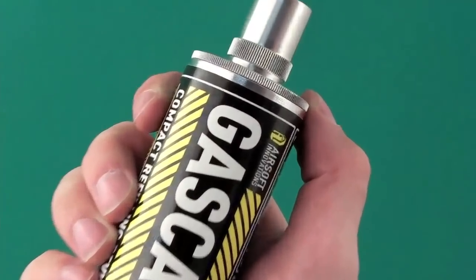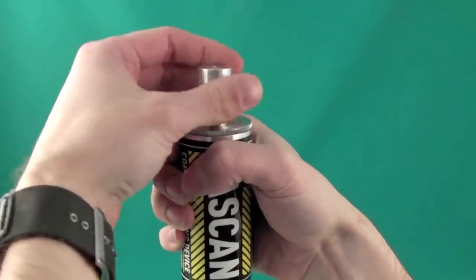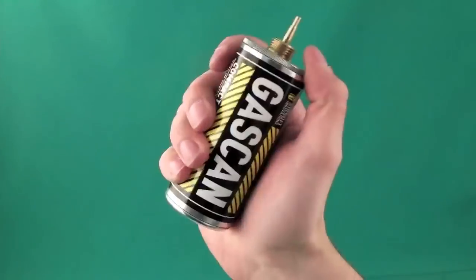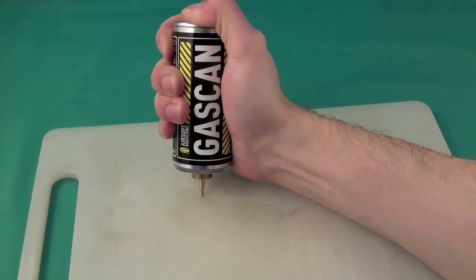Welcome to the instructional video for the Airsoft Innovations gas can. To fill your AI gas can, start by removing the probe cap and making sure the reservoir is depressurized. Check for gas by sloshing the can around. If you feel liquid propellant moving around inside, you can vent it by pressing down with the tip on a hard surface such as a table.